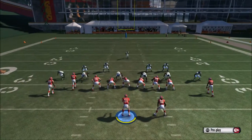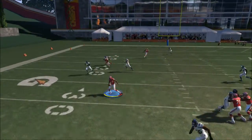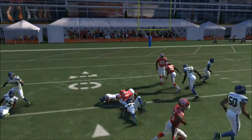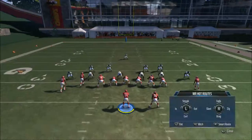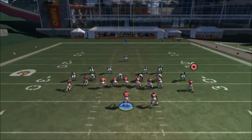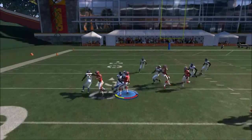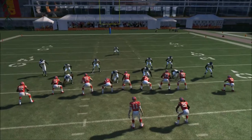Let's go try it on the left side. As you can see, same setup. We're going to throw it to the circle button and we get a nice catch and more yards. It's the same setup on the opposite side: streak, square, drag, circle. You can leave the X as is or put it in a different route. We get a nice catch and a first down or more yards.